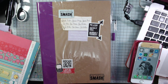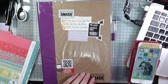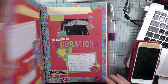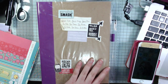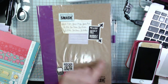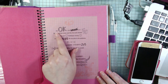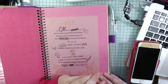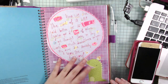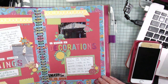Hi everyone, I thought I would come on today and do a video about my smash books. I think it was Crafting Michelle that asked me about these - they were really popular around 2014. I thought I would show you some of mine. They're called smash books because you're just supposed to smash in your memorabilia, ephemera, pictures and stuff, glue it in and write about it. They have patterned papers and you just decorate the pages.